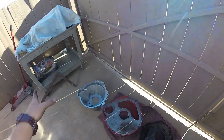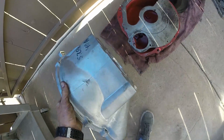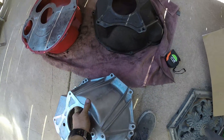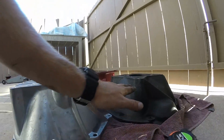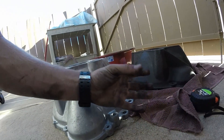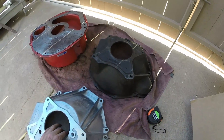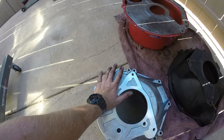I got this new bell housing from American Powertrain — it's their small block Ford to TKO bell housing. The stock bell housing is six inches tall; this one is seven inches tall. You can kind of see the height difference. It gains that extra little bit for the input shaft of the TKO because it is a little bit longer. I got it from American Powertrain for about $260 and it is aluminum, so it's a lot lighter than the cast iron stock one. This is a big weight reduction for sure, and everything should fit nicely now.